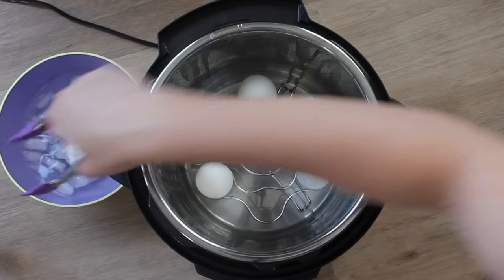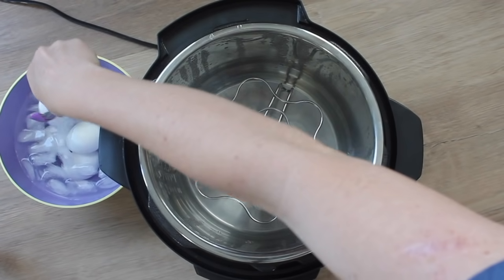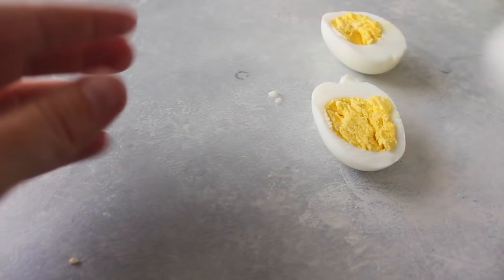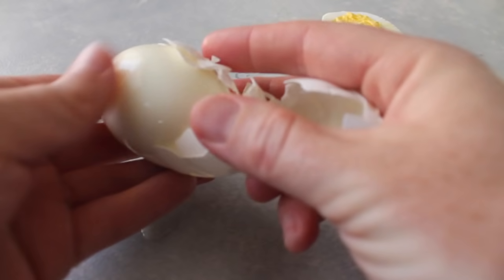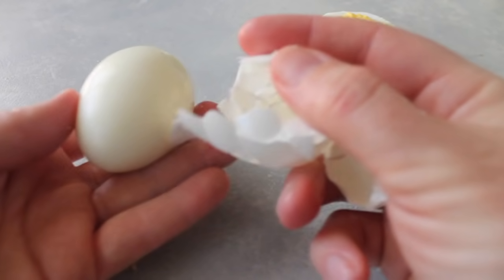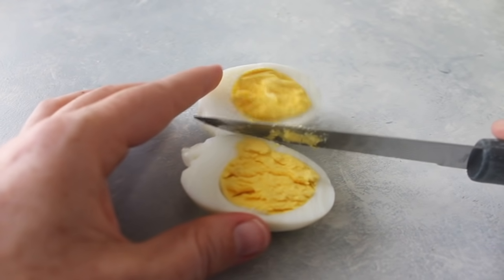The trick with boiled eggs is that you want to put them in ice water as soon as that five minutes is up, and let them sit for a few minutes until they're cool. Then peeling them is a breeze since they've been sitting in that ice water. Cut this open — it is the perfect boiled egg.